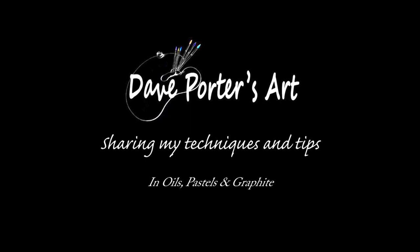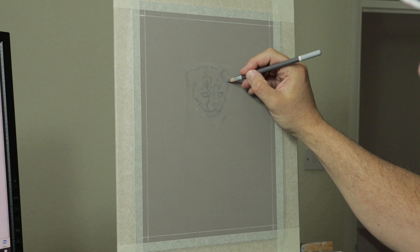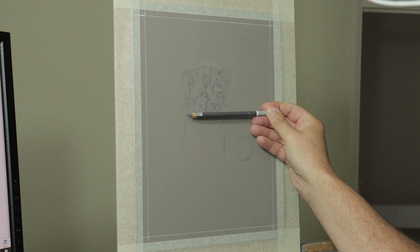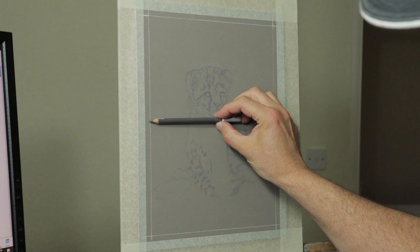The method I'm using to draw the outline is the freehand method. If you want to check out my three ways how to draw the outline video in my channel, I go into quite a lot of detail on how I approach this method. Basically what I'm doing is just using the pencil as a way of measuring — using the horizontal, vertical, and also measuring the distance and relation to each other. If you want to take a look at that video, it goes into detail.